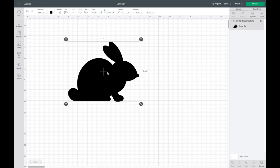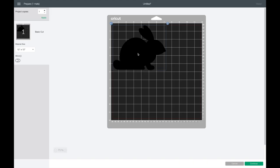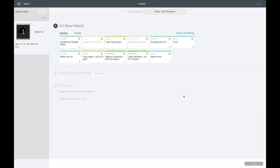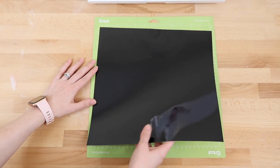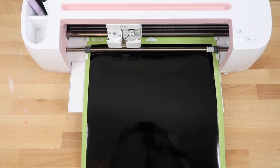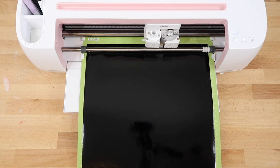I measured my basket and decided I wanted to make it seven inches for the width. Then I hit Make It. This is a stencil so I'm going to move it down a little — this gives me a bit of room on the top and bottom to prevent paint going over the edge. I'll bring it down there, then hit Continue. For my stencil I'm going to be using Oracal 651, so I'll select vinyl and place it on my mat.